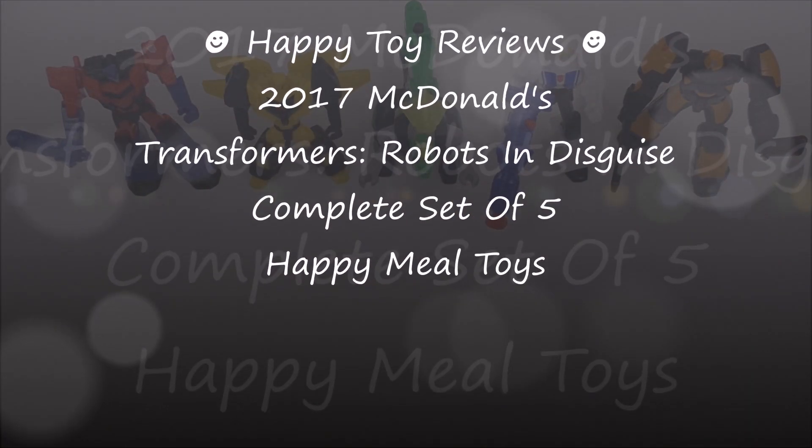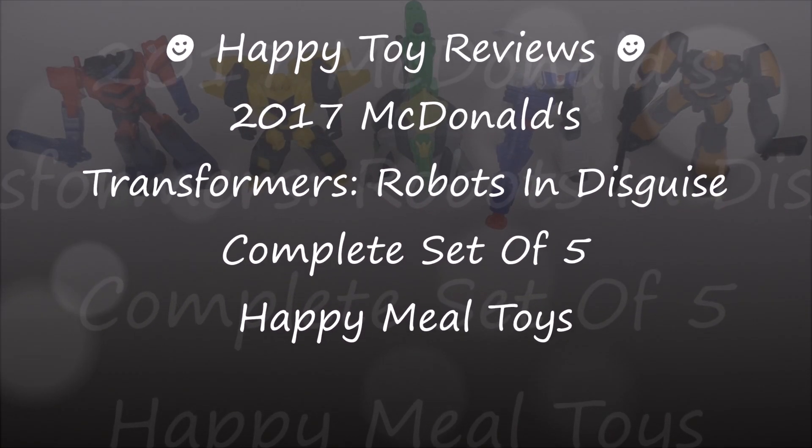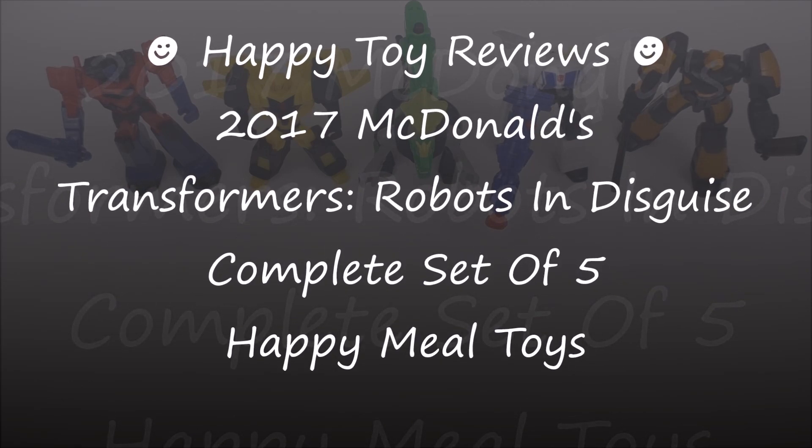Hello everybody, it is HappyToyReviews and today we're going to review the 2017 McDonald's Transformers Robots in Disguise Complete Set of 5 Happy Meal Toys.